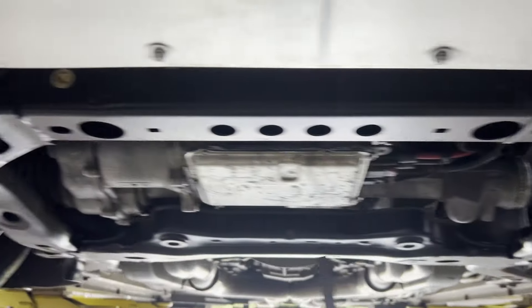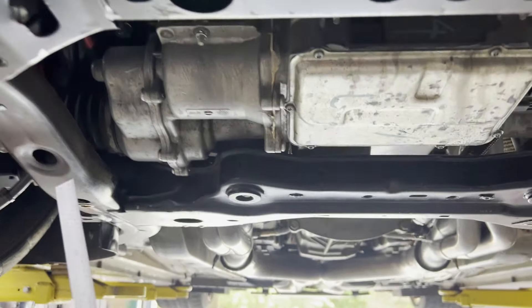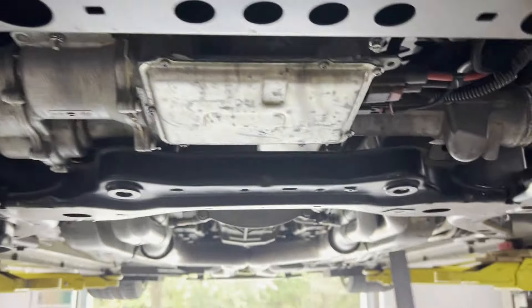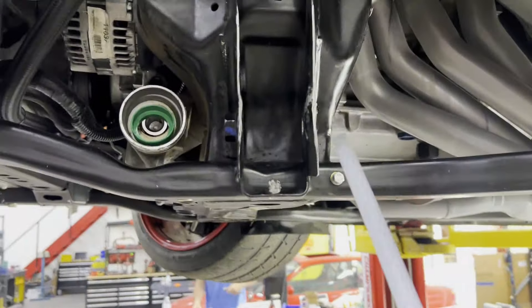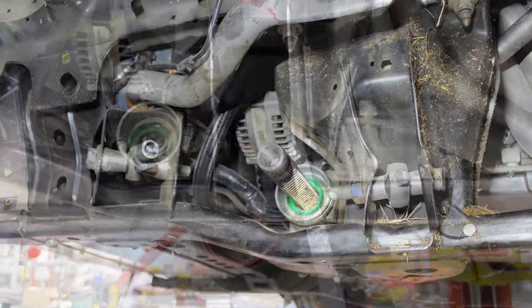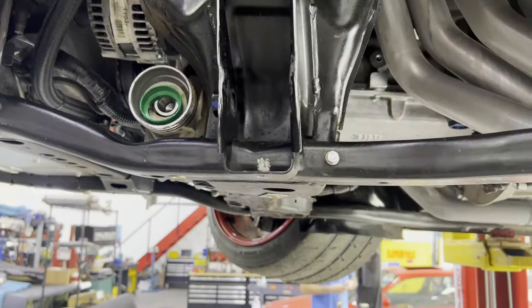You'll want to check for the critical load paths, any of these pieces where it mounts a steering rack. This mount with one of the lower control arms was pretty banged up, and I'll show some before and after pics there.